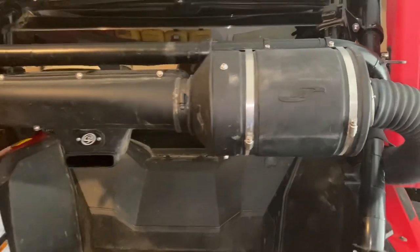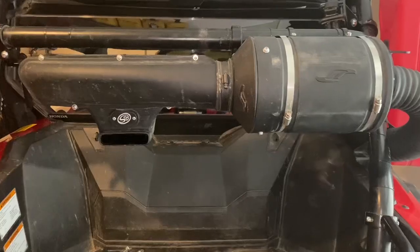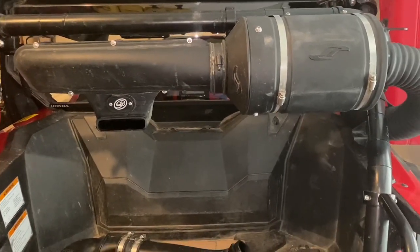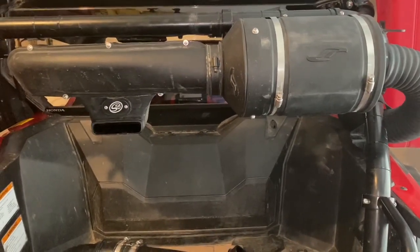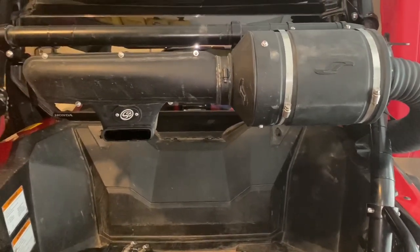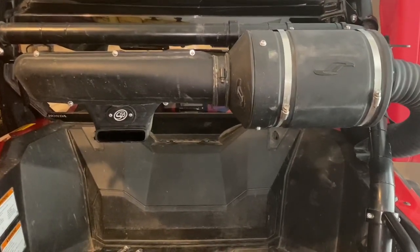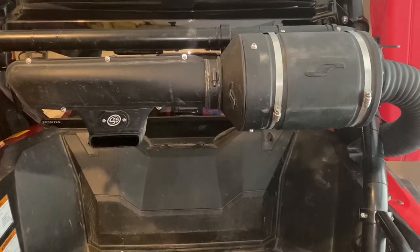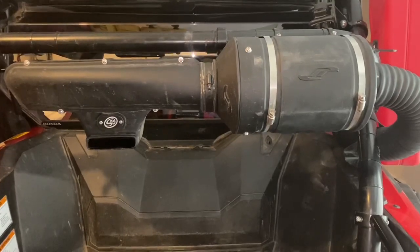It also seems like a double standard, because if you add an accessory to their Turbo Kit, they instantly void the warranty. So if you have a slip-on exhaust on your Talon, they're going to instantly void it. Before you complete this, take that into consideration — call Jackson Racing and ask them if it's going to void the warranty. I don't want you to have additional issues, so just check into that for yourself.